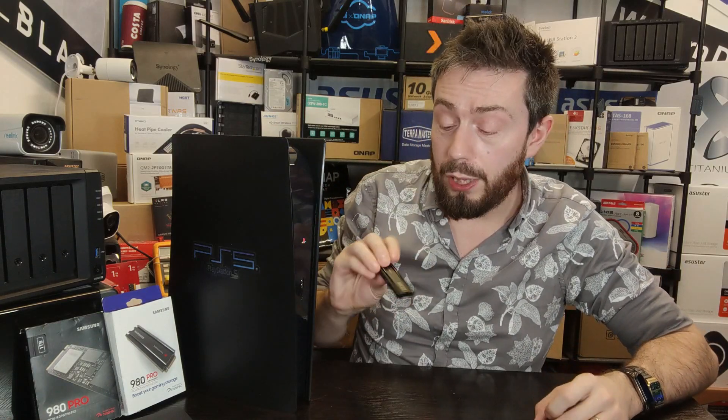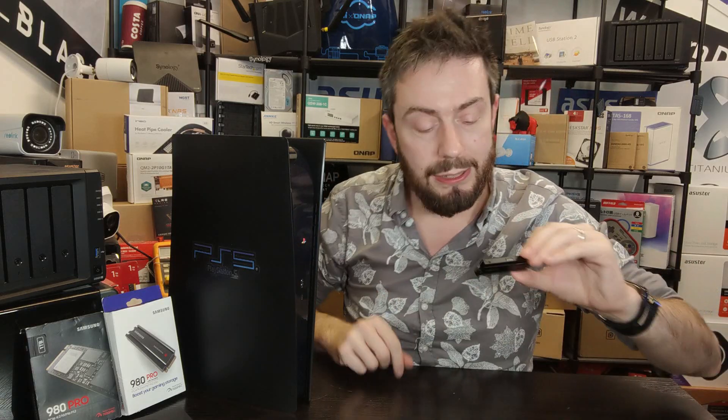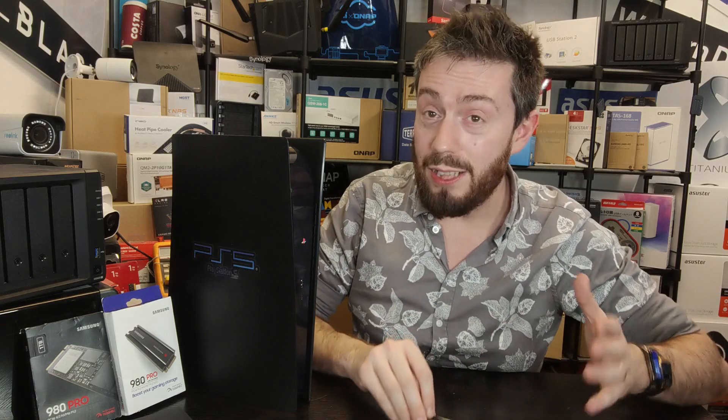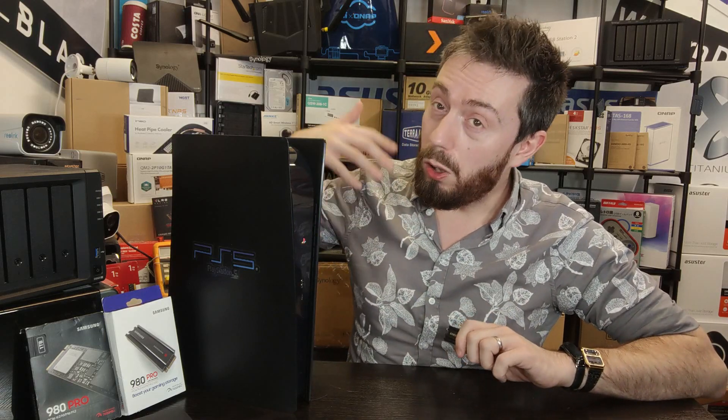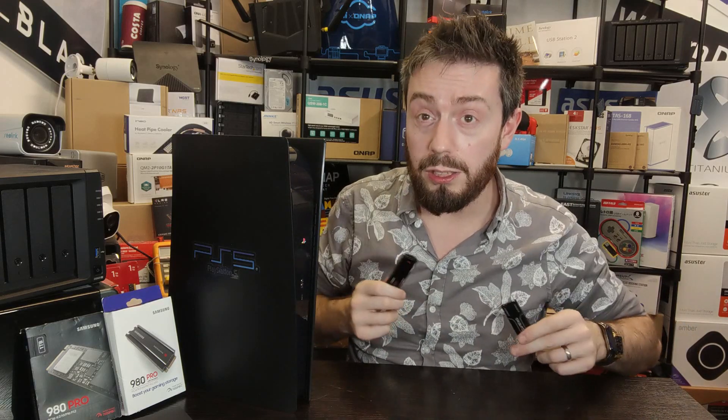If you're going to get a Samsung SSD, I would still recommend getting the heat sink version — it wasn't dramatically different, and it still did a great job. If the pricing improves over time you won't have to wince at that 20-30 dollar premium. The big takeaway is to think about cooling in your system and the longevity of your SSD. Think about heat sinks that won't negatively impact the overall PS5 system — you want that SSD to last for the rest of your gaming time.